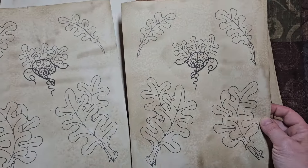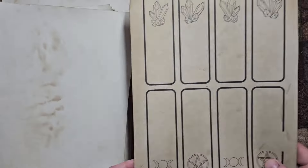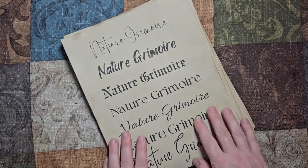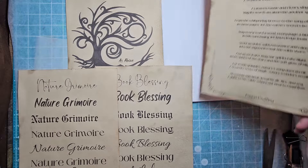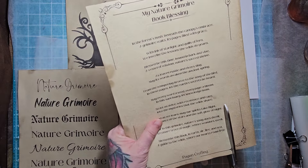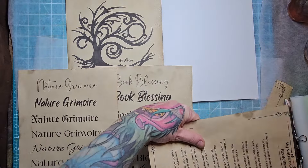I have anything from nature to flowers, to mushrooms, to leaves, to the different ivy here. We have some little creatures to throw in through your nature grimoire, and of course my favorite oak leaves, some feathers, some embellishments, things and bookmarks that you can decorate. And that is the 27-page PDF download.